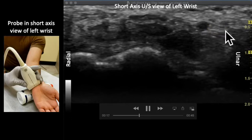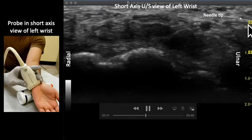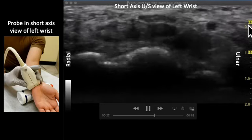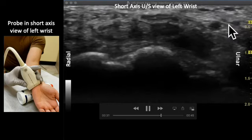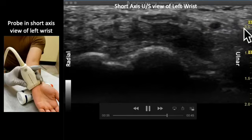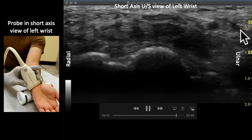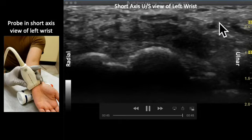In the in-plane technique, the needle will come ulnarly to radially, and should be in constant view under the probe, as seen here. We can see the needle slowly advancing toward the area of the ulnar nerve. Once the needle appears to be deep enough, we should see injection of fluid and confirmation of the correct anatomical site, as the ulnar nerve becomes encircled by the injected fluid.